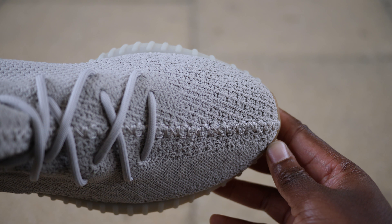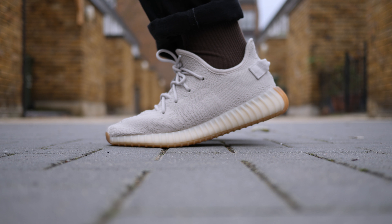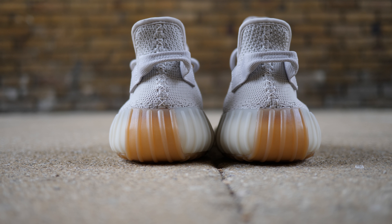Did any of you guys pick these up? I know there were a lot of Black Friday sales — let me know what you think of this colorway. Is this the best colorway? I will say yes: it'll be these, then the Butters and the Cream Whites. I prefer the more simple Yeezy without all the tiger stripes. Do you agree? Let me know in the comments below.